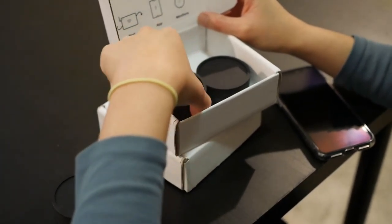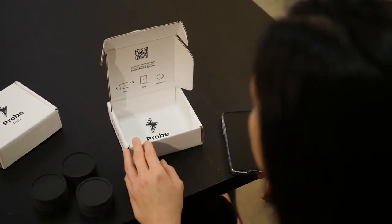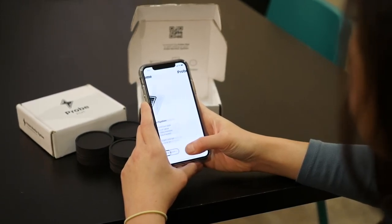It is highly recommended that you have an electrician install your port, which shouldn't take more than 30 minutes. After installation, use the QR code inside the monitors box to download the Probe app on your device so you can get your system up and running.